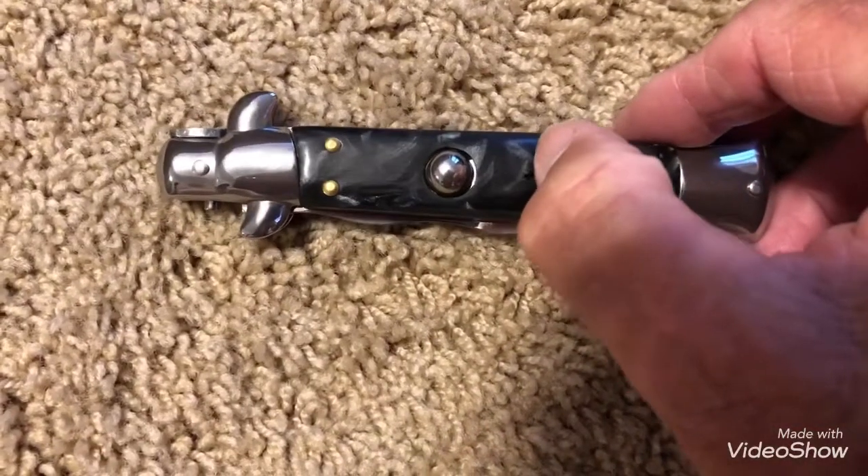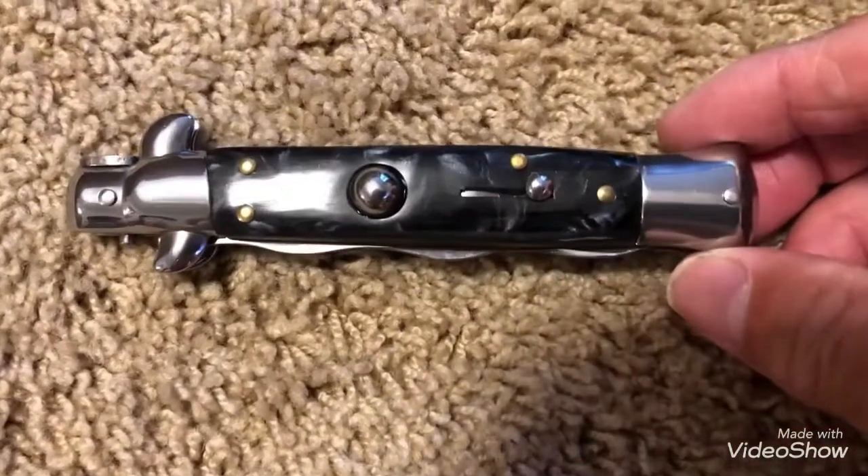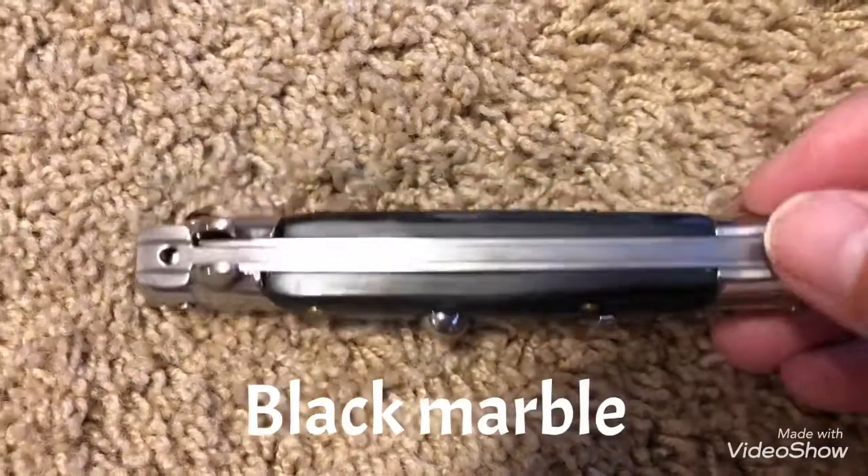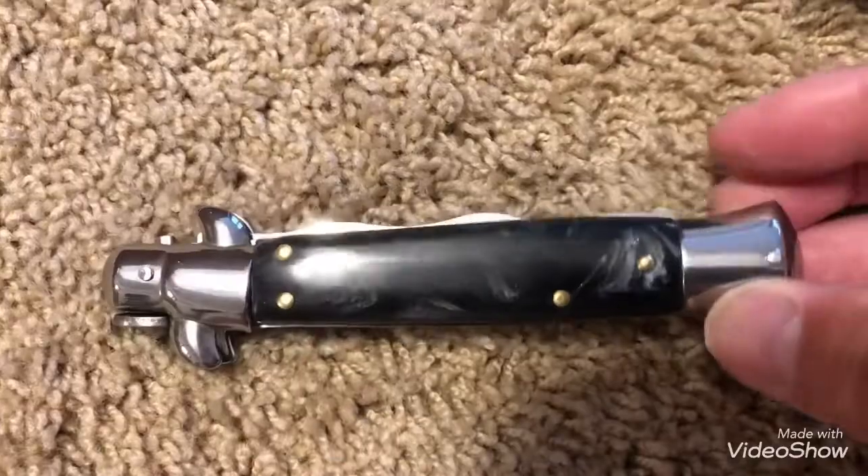Okay, let's unlock it. The handle is black — black marble maybe, not sure — but looks pretty good though.